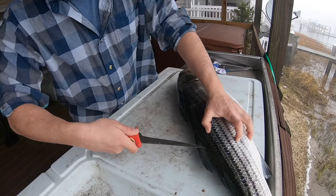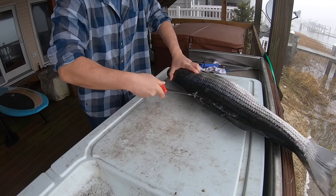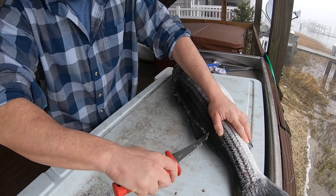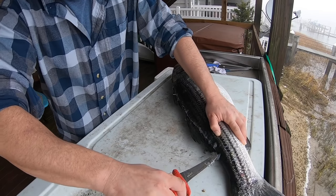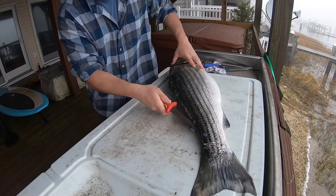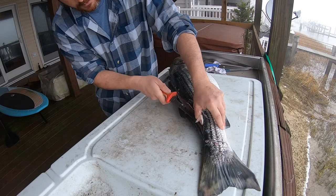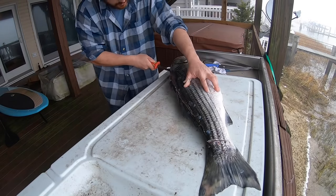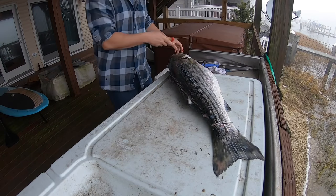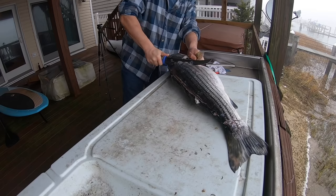Typically I just like to make my first cut somewhere along that spine, mark your way right down. I'm going nice and slow today — usually I go a heck of a lot faster. Mark it right down, make a little cut there, connect it. All I really need to do is get right in there and then go right along the spine, taking care to always be right near that spine. Make a cut just behind that pec fin.